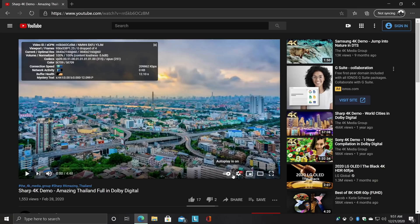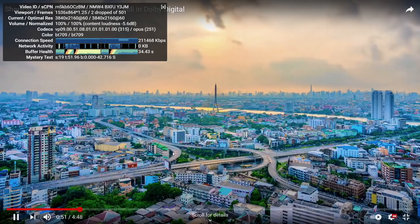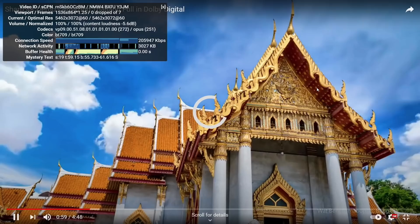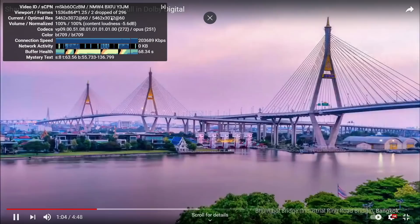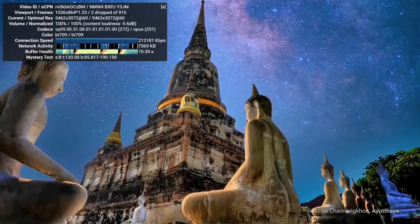4K video playback — let's check this out. I'll get this set up and make sure we're set to 4K. There are a few dropped frames on the initial load-in, but that's something you'd never notice with the naked eye. Skip ahead a bit — 4K and even 5K video playback on this is great. We'll go to 5K, at least for streaming. Once everything's loaded up, we're not dropping any more frames.